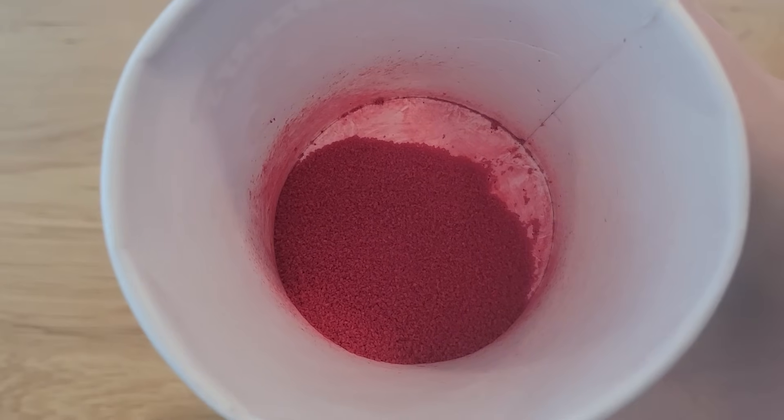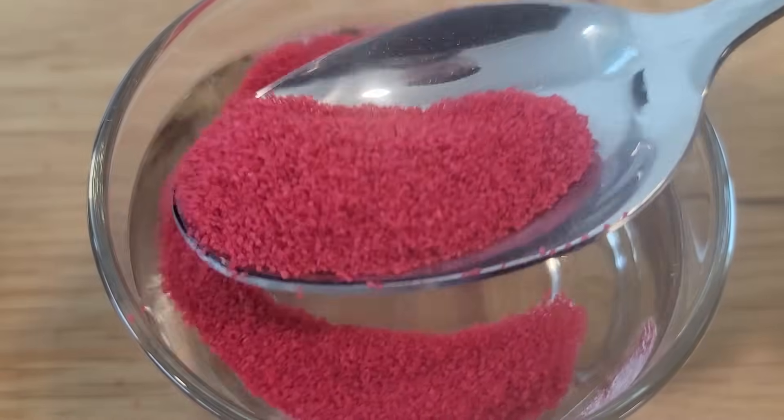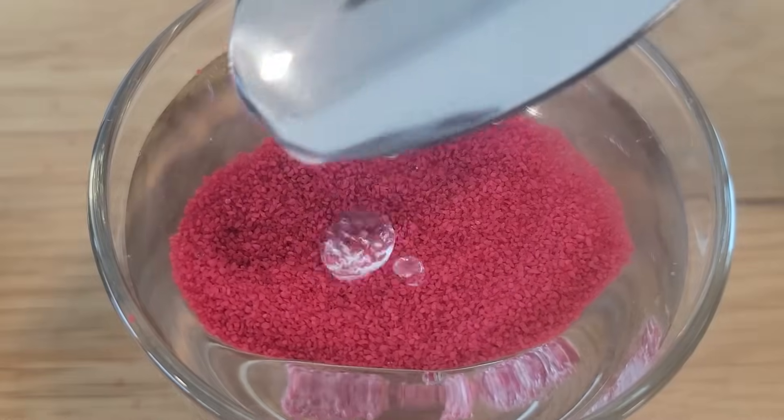When you come back to it, you've now successfully made hydrophobic sand. As you can see, the sand refuses to get wet and water beads on the surface.